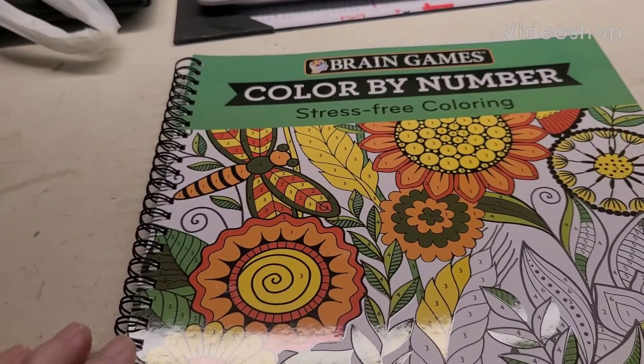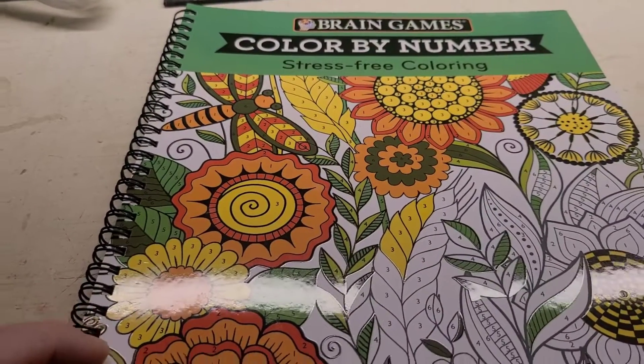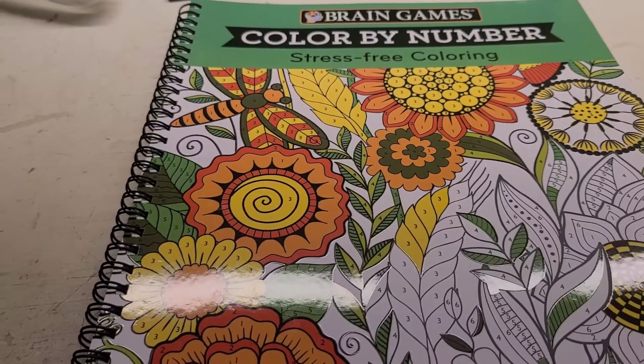Good afternoon, everyone. This is Kathy, Ms. Crafty Girl 42. I am here to do my version of hashtag Color Party with Friends, hosted by Grandma Sandy.